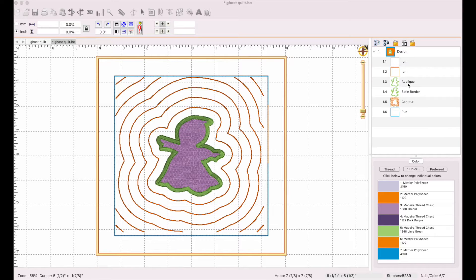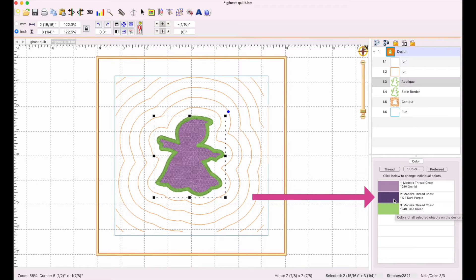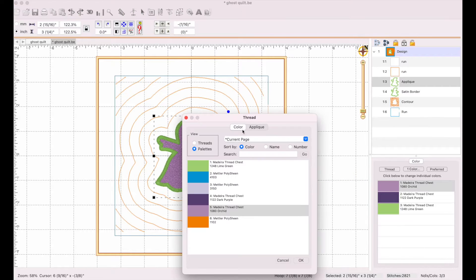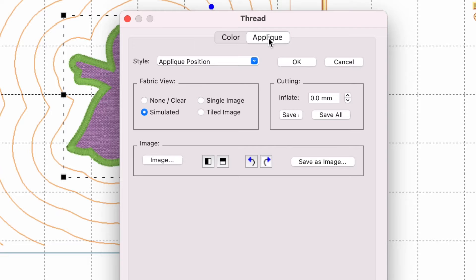Here we have our applique. If you click on the applique portion of the design you can see it has three different colors. The first one is your placement, the second one is your tack down, and the third one is your finishing stitch. We're going to click on the first color — the placement — and this menu pops up. You'll notice up here this is the color menu, and right here if you click on this tab to the right it's called Applique.